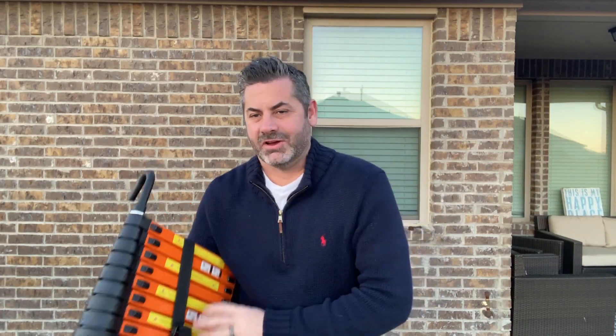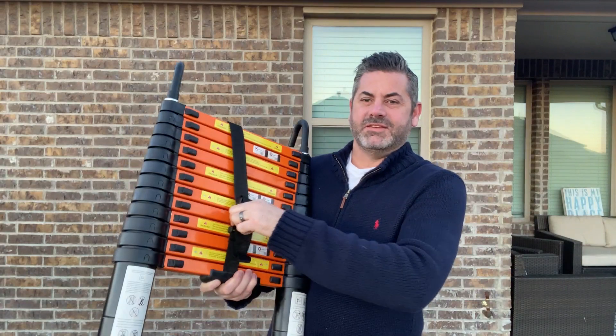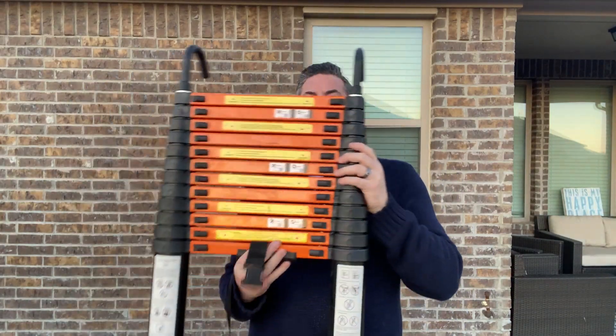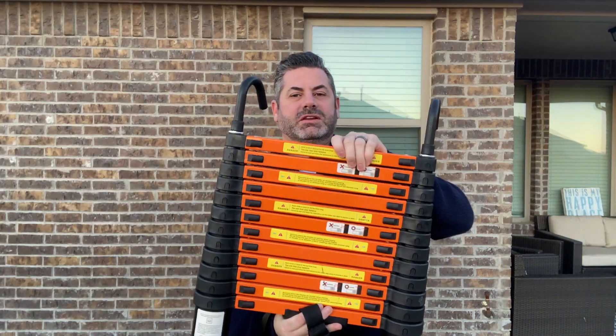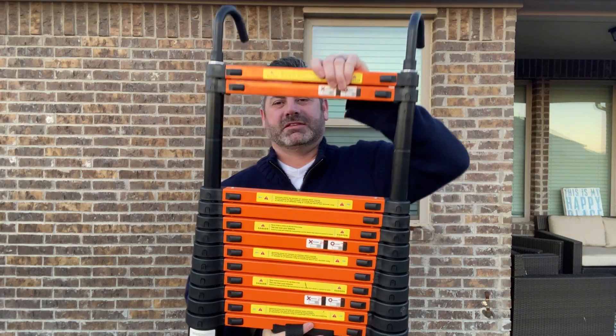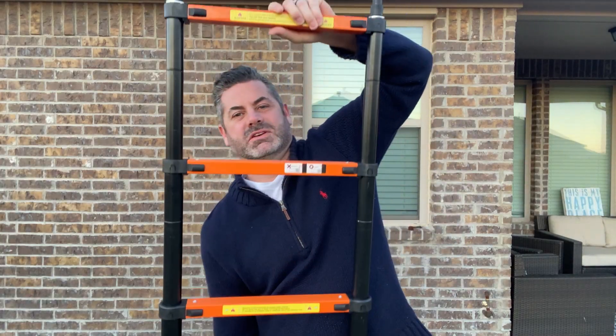Hey friends, Rob here. I wanted to do a quick review on this telescoping ladder. Look at it — it comes compact like this, has a safety clip to hold it all together. It stays like this until you're ready to go up the side of the house, change a light bulb, whatever it is, and then it just telescopes and goes as high or as low as you need.